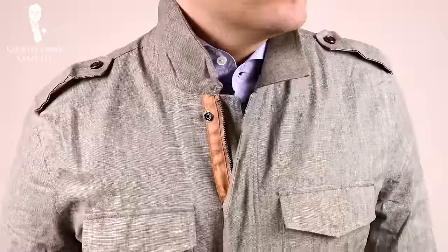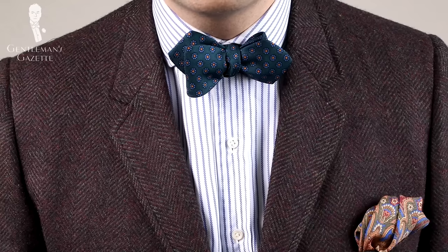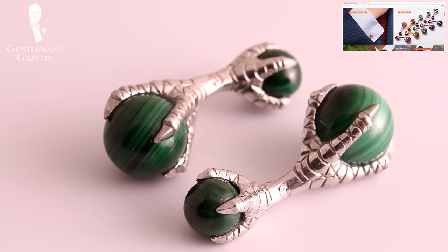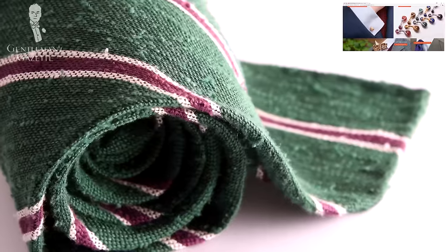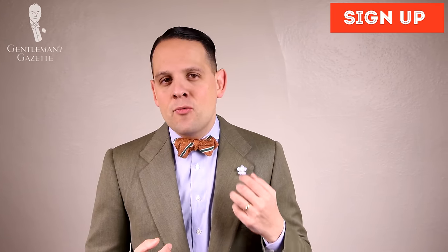Now that you have lots of inspiration about how to wear green and combine it with different colors, the most important thing is to simply try it. Not every combination will be perfect, but the more often you try, the better you'll look. Don't be intimidated — green is a very versatile color, and if you don't know where to start, combine it with blue and it will look great. Go have fun experimenting, and if you need green accessories, head over to our shop where we have cufflinks, pocket squares, ties, bow ties, and even beautiful gloves. If you enjoyed this video, please give us a thumbs up and sign up for our free newsletter.